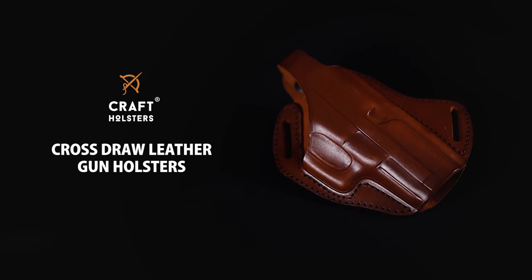Hey, this is Luke from Crab Holsters. Today I want to talk to you about our cross draw leather gun holster. If you are a fan of cross draw carry, you will love this holster.